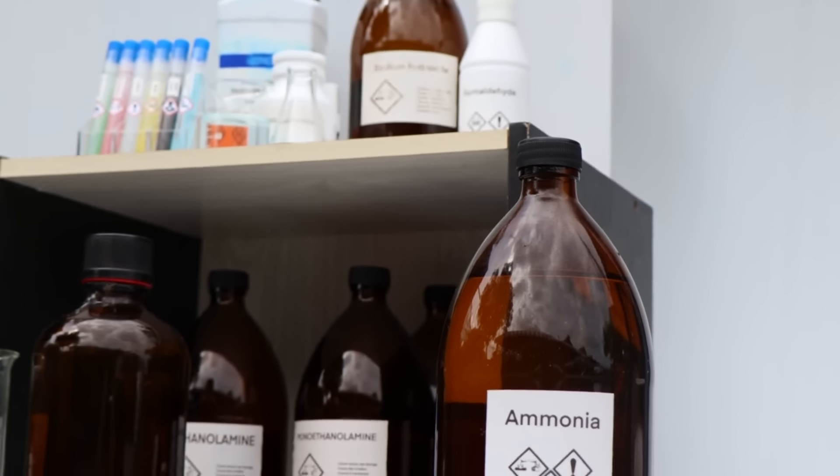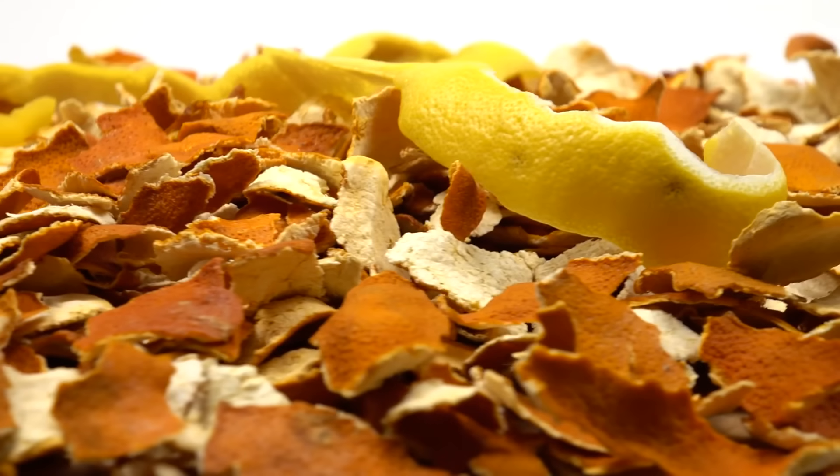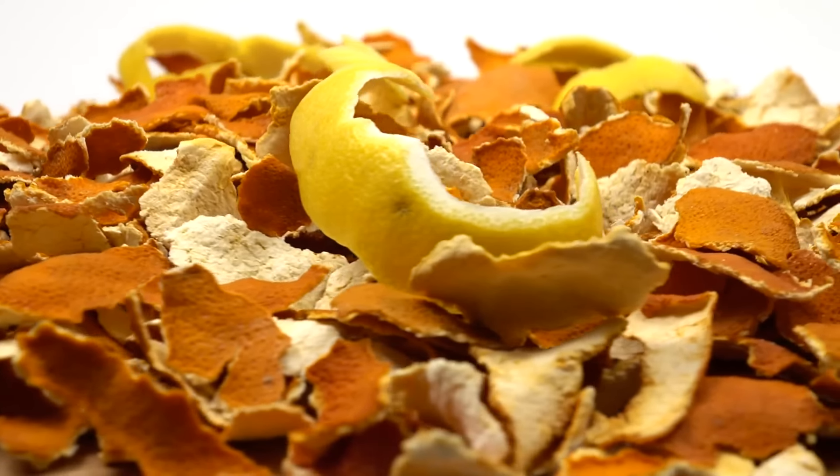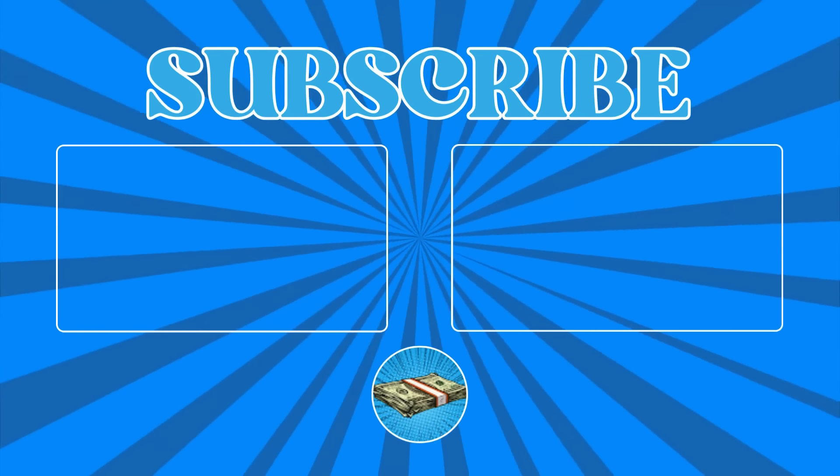Use citrus peels to deter insects. Citrus peels naturally repel insects with their strong scent. Place fresh or dried citrus peels around windows, doorways, and kitchen areas to keep pests like ants and spiders away. For more content like this, click here to subscribe.